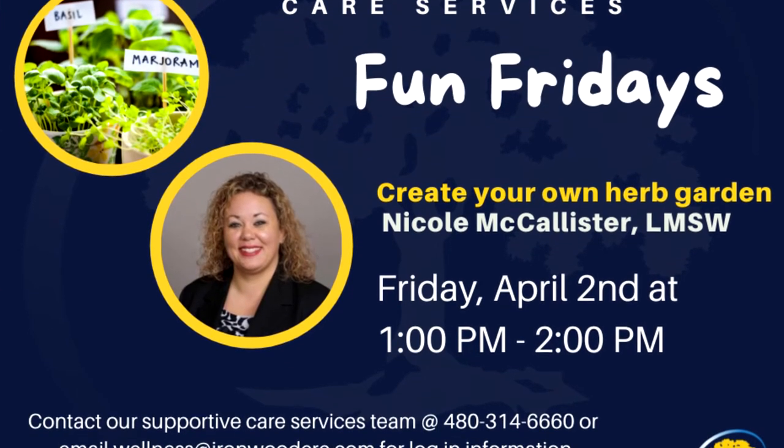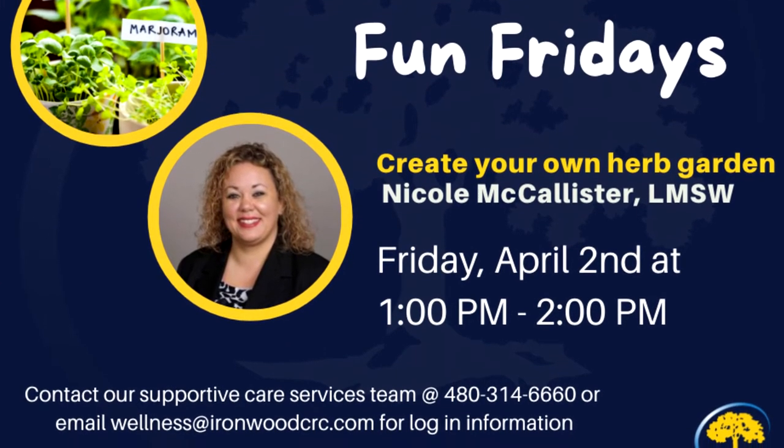Hello everyone. I see we have some people joining in and that's great. Welcome, welcome. Welcome to Fun Friday and this session is going to be building your own herb garden at home. Thank you for joining us today and I hope that you learned something from this. Hi everyone, so nice to see you.